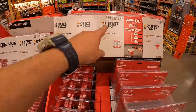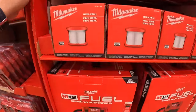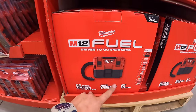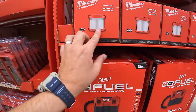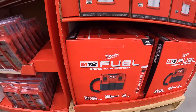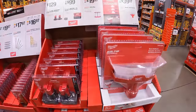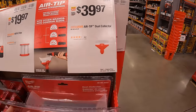At $19.97, there's a HEPA filter for the vacuum — it's a wet and dry vac and does fantastic. For $39.97, they have the air tip dust collector.